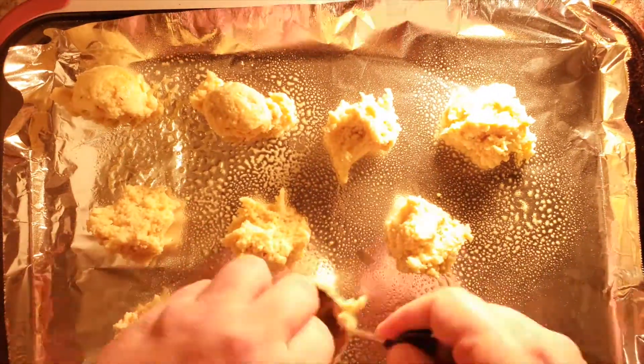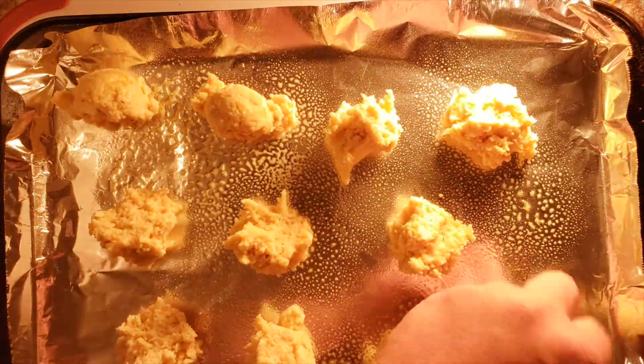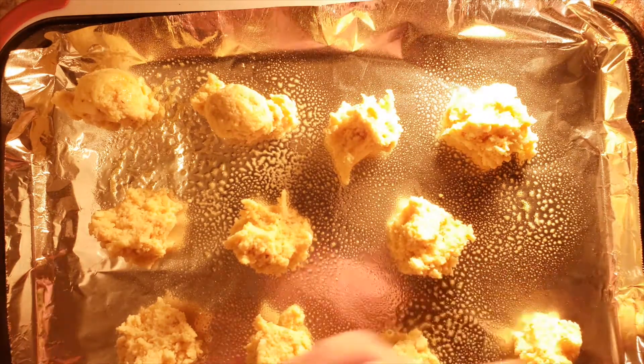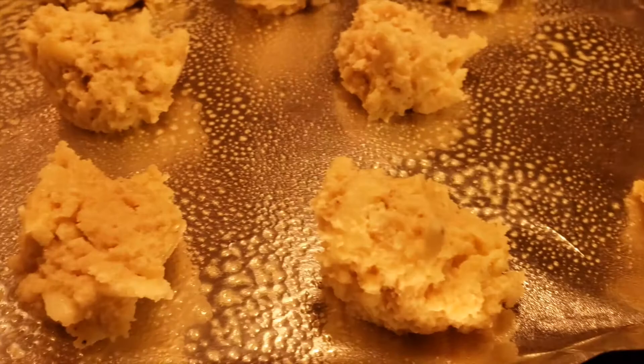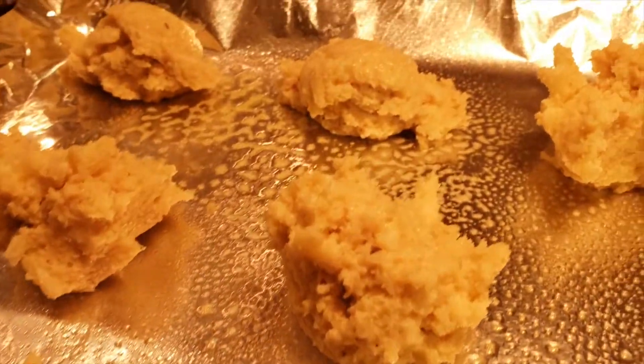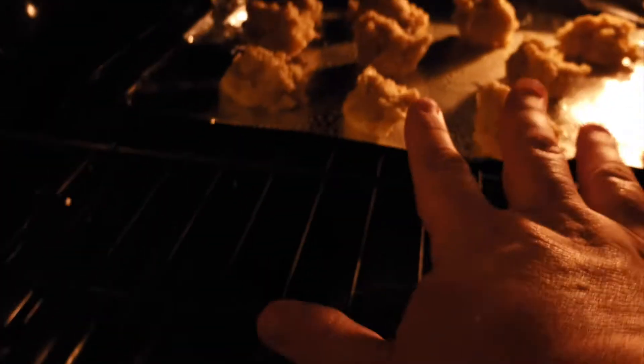If you decide to double this recipe, you pretty much just double all the ingredients, but you're going to end up adding an extra quarter cup of almond flour so that they don't get too wet. Now that our biscuits are ready, put them into the oven preheated at 350 degrees and let them bake for about 15 minutes or until the tops have browned up a bit.